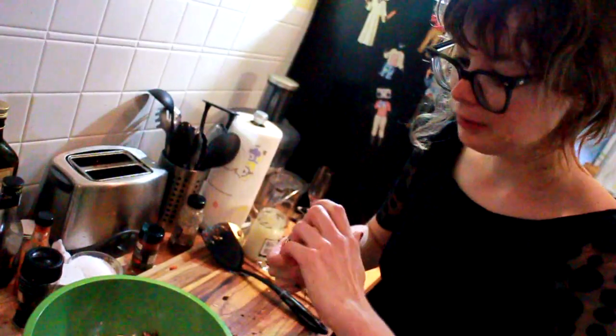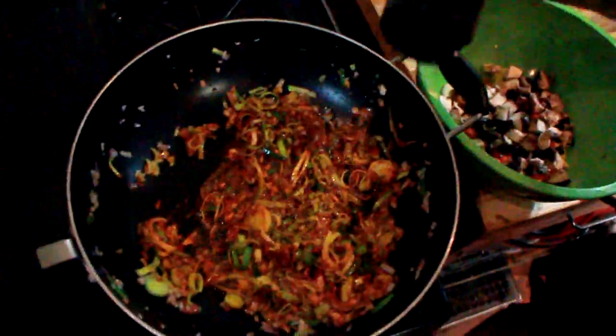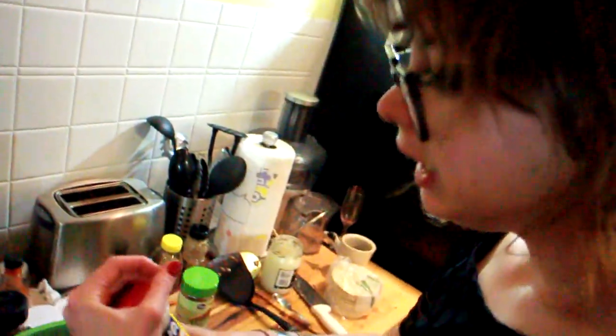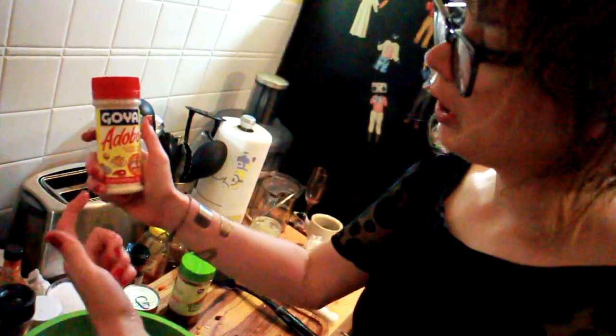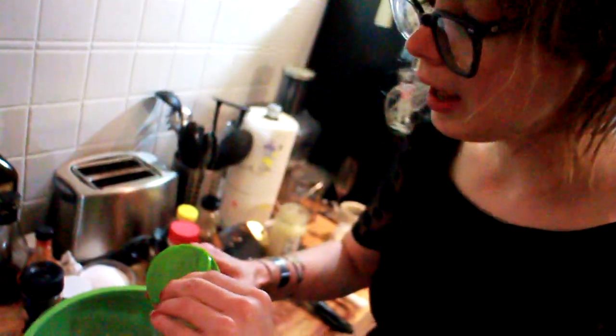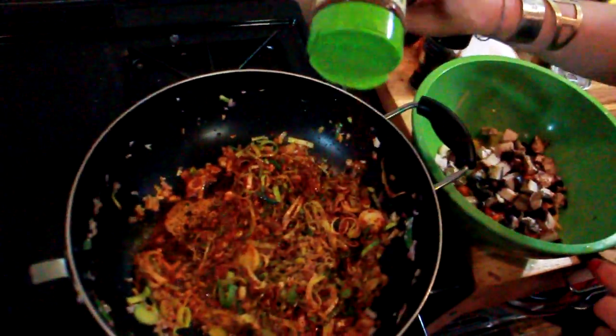We're also going to add a little bit of honey — a little dollop drizzle. Trust me. Oregano leaves add a little bitter edge. You don't need this, but I like adding Goya Adobo seasoning — it's the real deal. I really like spicy food so I'm going to add a little bit of chili powder, but not too much.